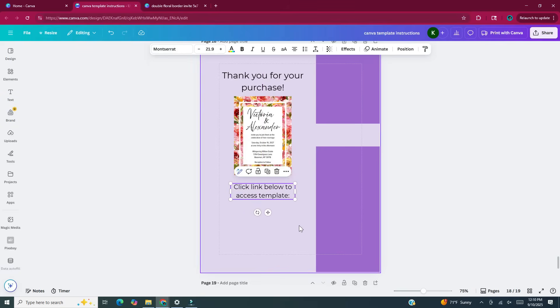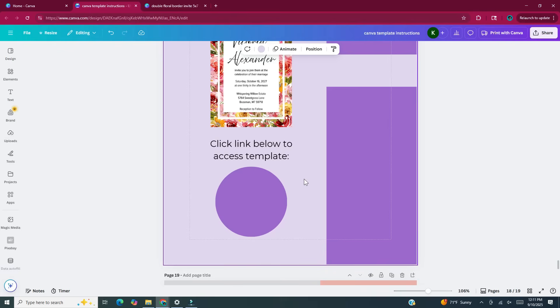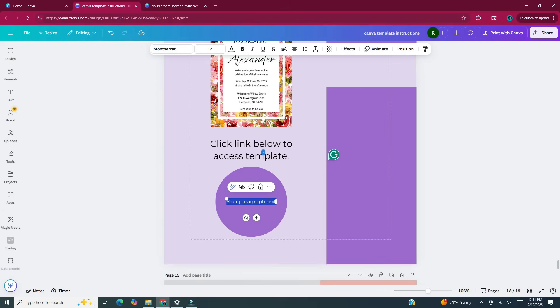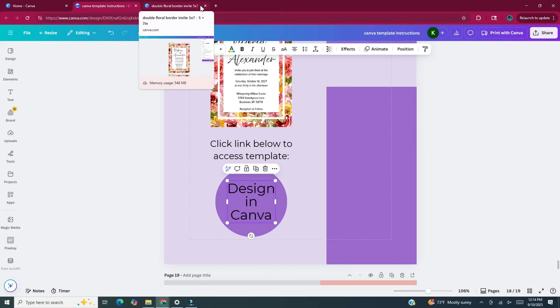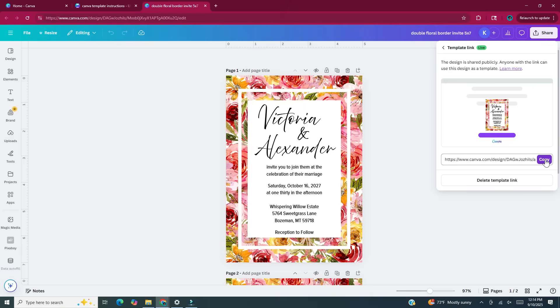Press C on your keyboard to bring up a circle, then move that circle underneath the text box that says "Click link below to access template." In this circle I'm going to put a text box that says "Design in Canva" and add the template link to those words so that when the customer buys the product and opens this PDF and clicks on that link, it'll take them to Canva where they can edit the template for themselves. Press T on your keyboard to bring up a text box, move it to the center of the circle, and type "Design in Canva." Make it bigger to fill up the circle. Now head back to the invitation template, and in the upper right hand corner under Share click on Template Link, then click Copy to copy the template link. Head back to the thank you page.